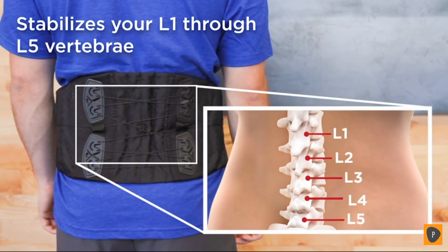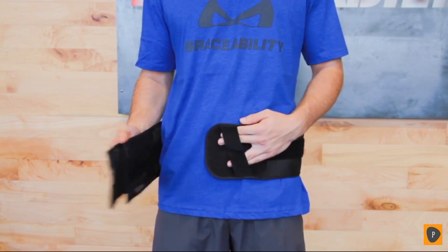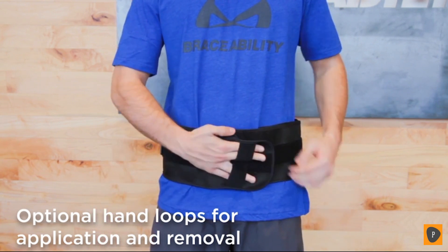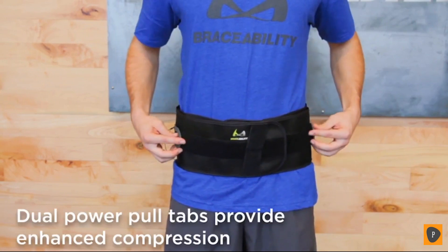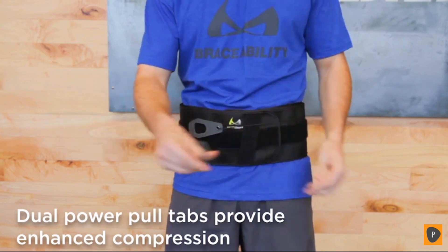This brace helps stabilize your lower back, specifically your L1 through L5 vertebrae. If you have limited upper body strength or arthritis, don't worry — the hand loops will still allow you to apply and remove the brace without any assistance. Once the brace is on, dual power pull tabs deliver controlled compression with minimal effort.